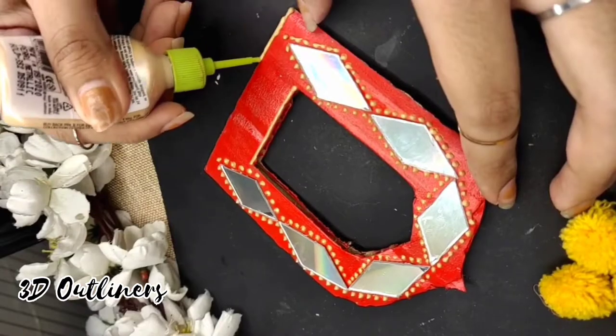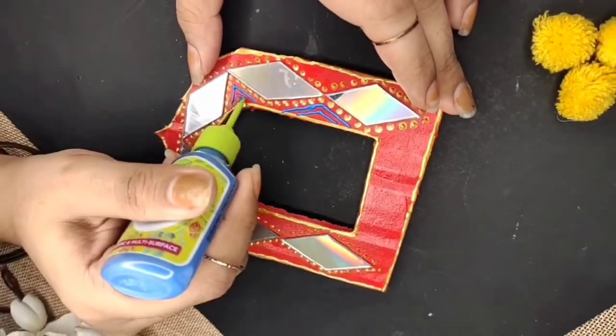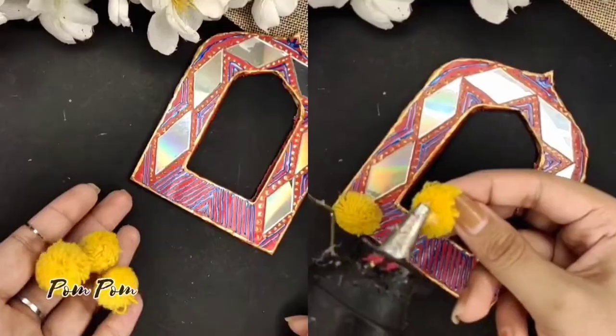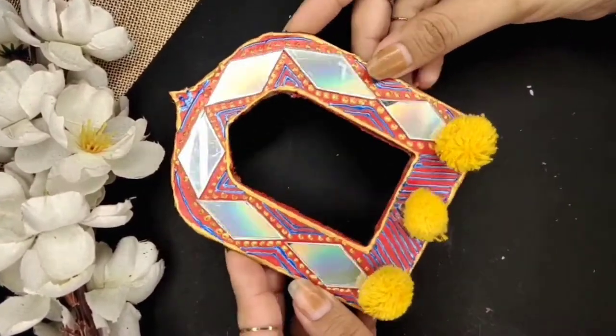Here I'm using gold and blue color. Lastly, I'll add pom poms and that's it. That's the final piece.